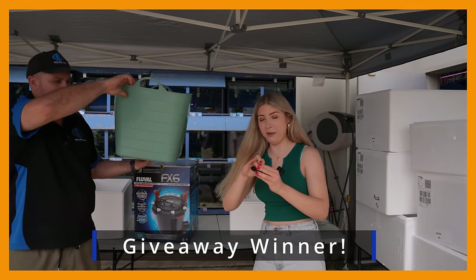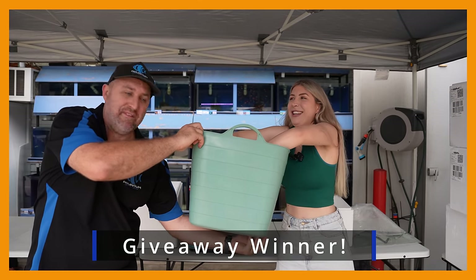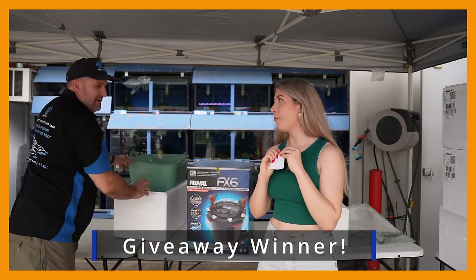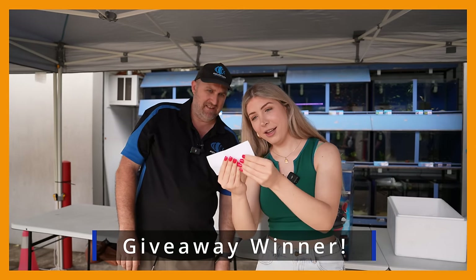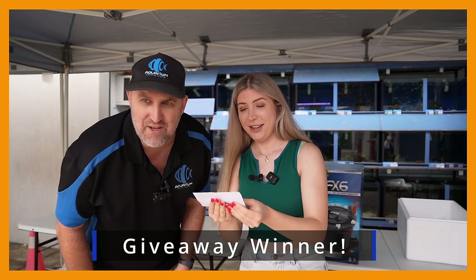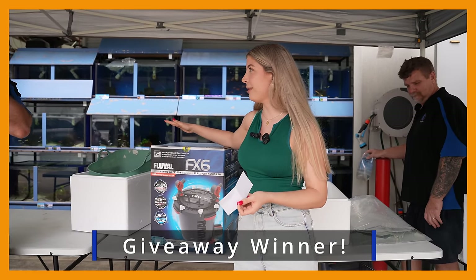All right, let me draw out the winner. Drum roll — the winner is Julio Ramirez from Browns Plains! Congratulations, Julio Ramirez — this canister filter is all yours. Just get in touch with Aquarium Central so you can come and pick up your canister filter.